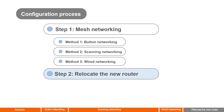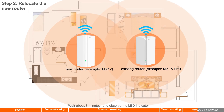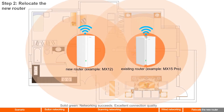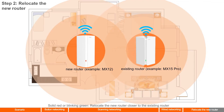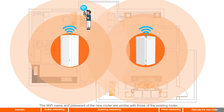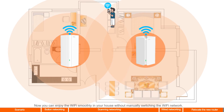Step 2: Relocate the new router. Move it to the room where the Wi-Fi signal is weak, but still within the wireless coverage range of the existing router — it is recommended not to exceed two walls. Power on the new router and wait about three minutes, then observe the LED indicator: solid green means networking succeeded with excellent connection quality; solid yellow means networking succeeded with fair connection quality; solid red or blinking green means you should relocate the router closer to the existing router. The Wi-Fi name and password of the new router are the same as those of the existing router, so you can enjoy Wi-Fi throughout your home without manually switching networks.